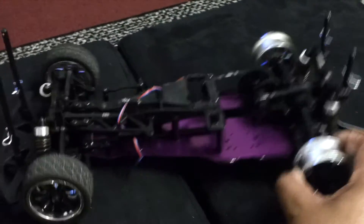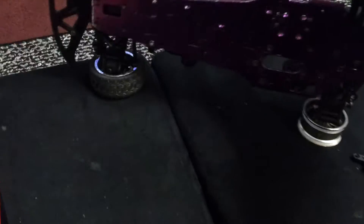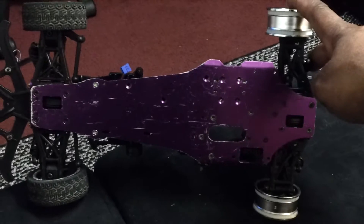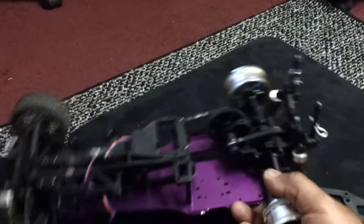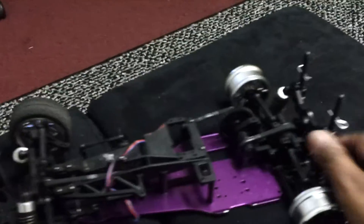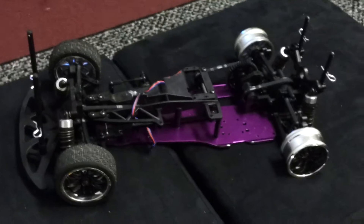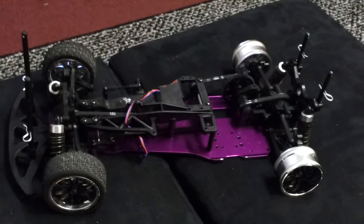Anyway, I just wanted to show y'all what I'm working with now. Let's look underneath it. The body has got a couple scratches because the guy had been running it, but it's kind of light — not really all that heavy. So I think a 380 size motor will fit in here and make this thing run pretty good — one of those 380s set up for a 1/10 scale. Anyway, let's put the body back on it.